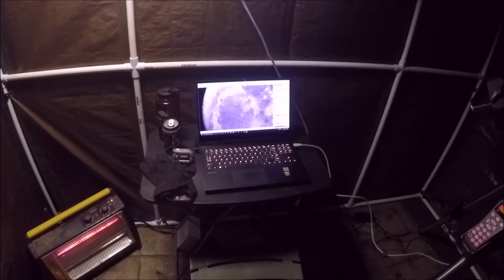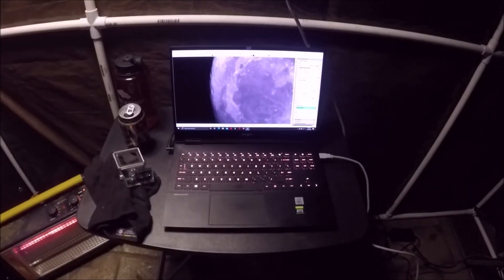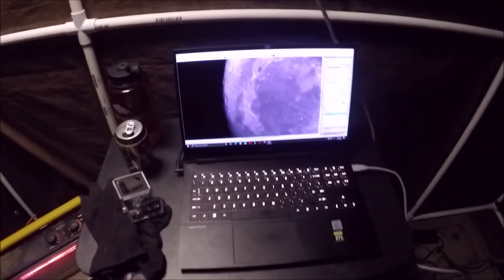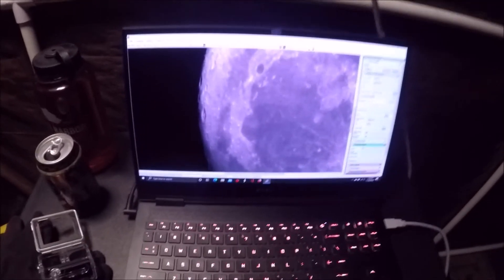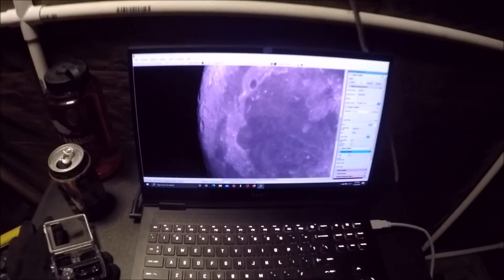I did want to mention a couple other things. I have to say I'm pretty successful at it. If you look at the moon here, the tracking is unbelievable. It's all about getting your tripod level. Start off by taking the extra time to level your tripod, and then polar align it.